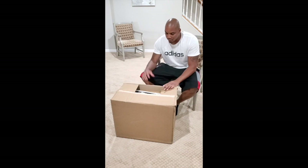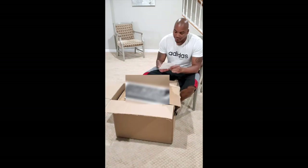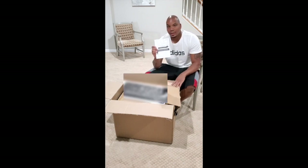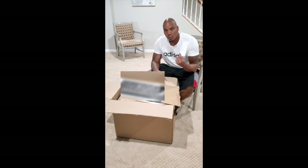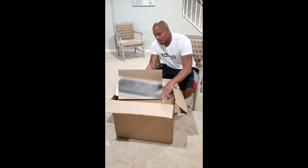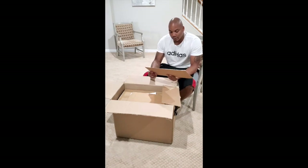First thing you see in here is some paperwork from Whitehall Mailbox — a limited lifetime warranty. Looks like they'll replace anything that's damaged due to weather or environmental hazards. We'll just toss that. And then you get the side plate, which is pretty awesome.